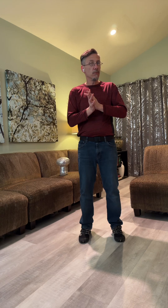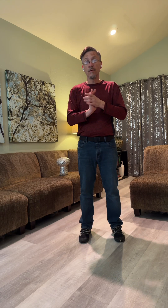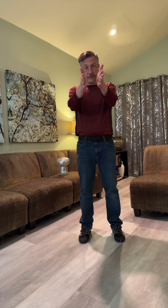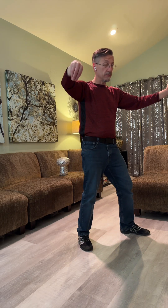I'm going to work through Fair Maiden Weaves as a Shuffle. It's early in the third part of the form, after a single whip. If I consider you to be facing north, then I would be facing west in the form. I'll demonstrate it first and then I'll talk through it.